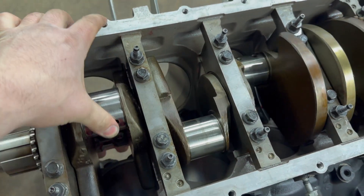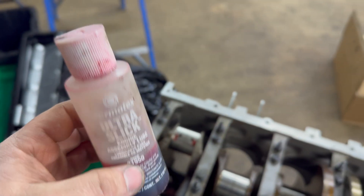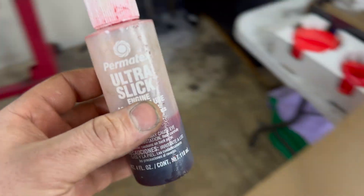Got the crank laid in - the motor spins over nice and free. I like to use this Permatex Ultra Slick on main bearings, rod bearings, cam bearings, etc. I've had really good luck with this stuff over the years. Pretty much any time you're putting assembly lube in a motor - they make a molly-based and an oil-based lubricant. In most instances, since oil is going to displace the lubricant once the engine runs, you want to use an oil-based assembly lube. If you're using a flat tappet cam or like a 2JZ head where it's metal-to-metal surfaces, that's where the molly lube comes into play.